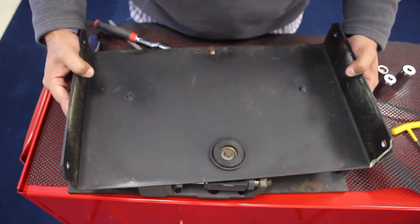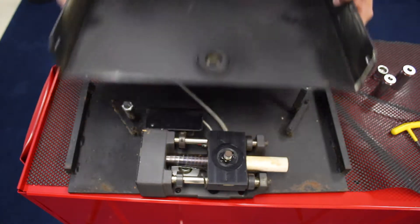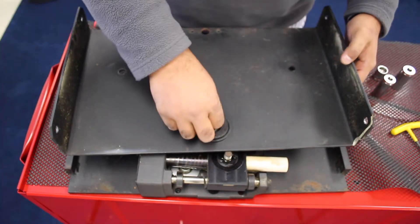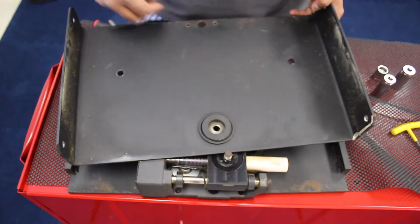Now we should be able to remove the top off. That is what is inside. There should be a set of bearings here, and there is a washer right there.